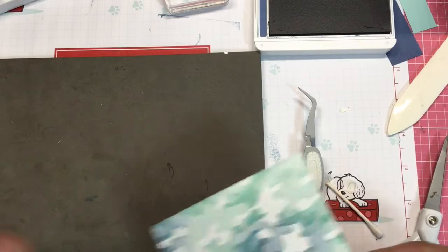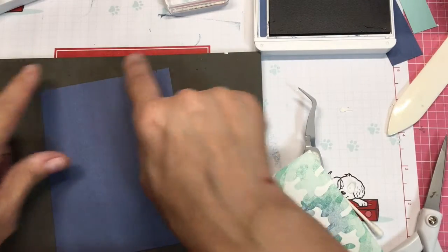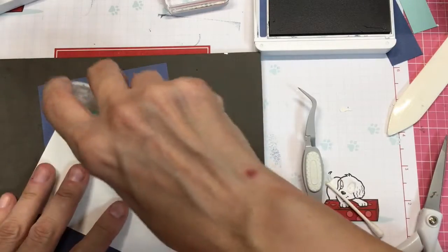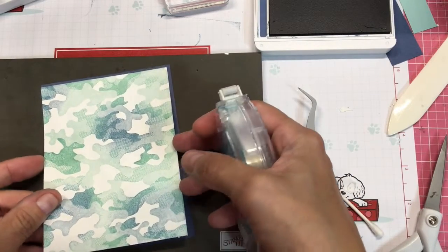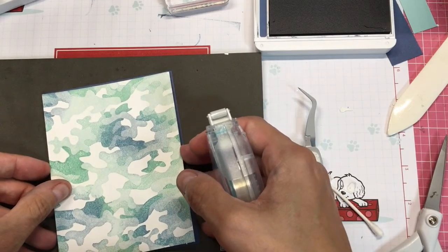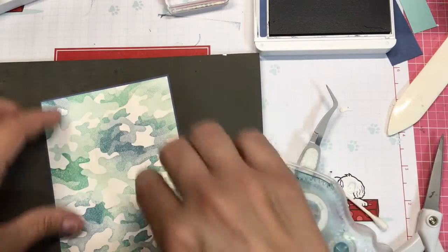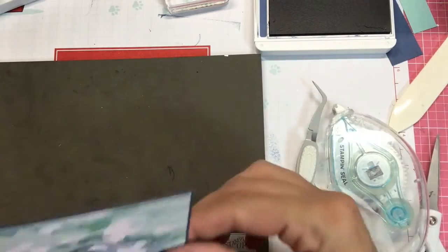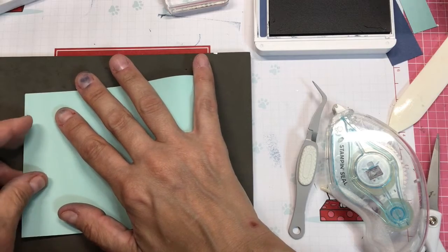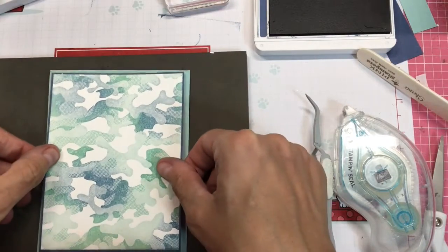We are going to layer this on top of a piece of 4 by 5 and a quarter Misty Moonlight. That should give us just a little bit of an edge, and then this is going to go on top of our Pool Party card base, which is 4 and a quarter by 11, folded in half.